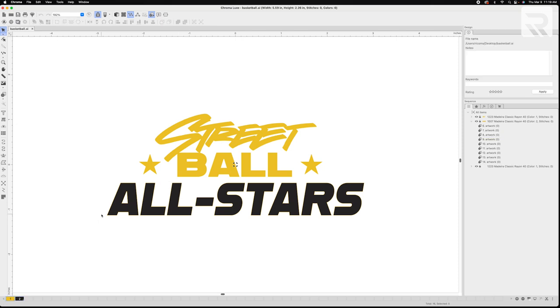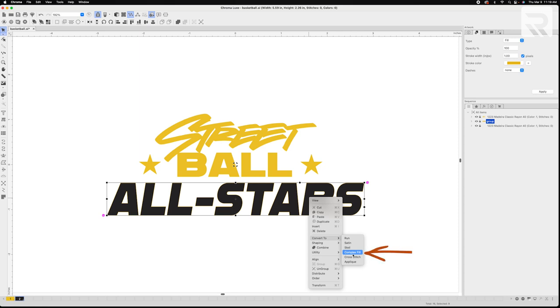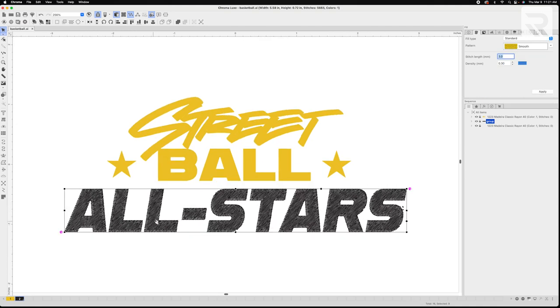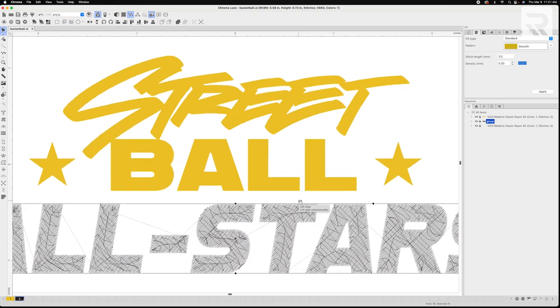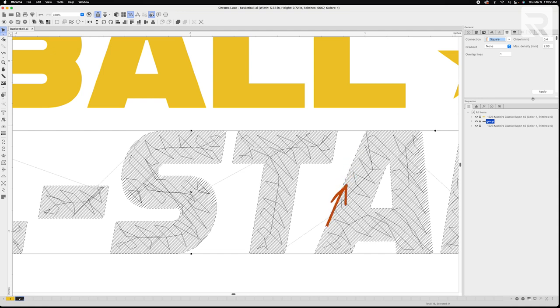I'll start by working on the black letters in the word 'All Stars.' I'll select them all by highlighting them, then right-click and select group. Now that they're grouped, I'm going to right-click again and convert them to a complex fill. I'll adjust my density to 0.30 so there aren't any spaces between my stitches and change the style by selecting smooth for the pattern. I'll switch to line view and zoom in — to fix the jagged edges, I'll select my text, go to the general panel and switch my connection from chisel to square and hit apply. See how the edges are nicely squared off and smooth now? That's exactly what we want.